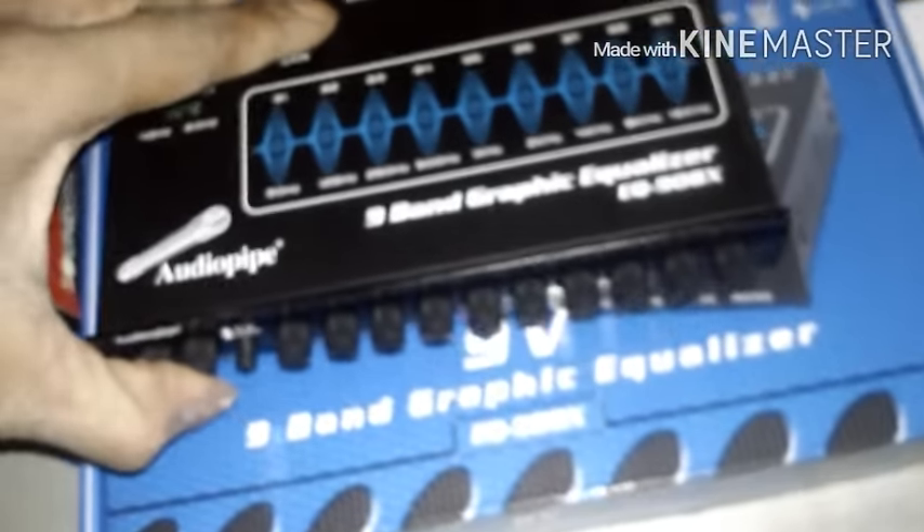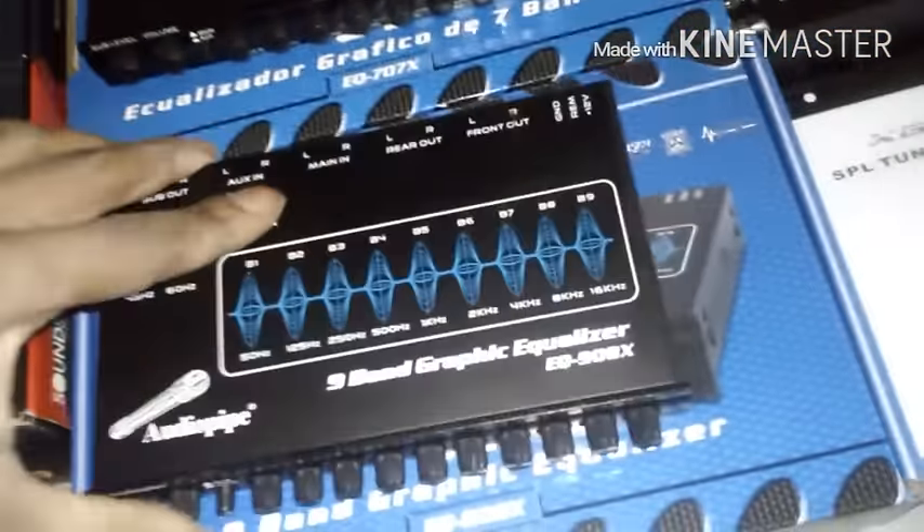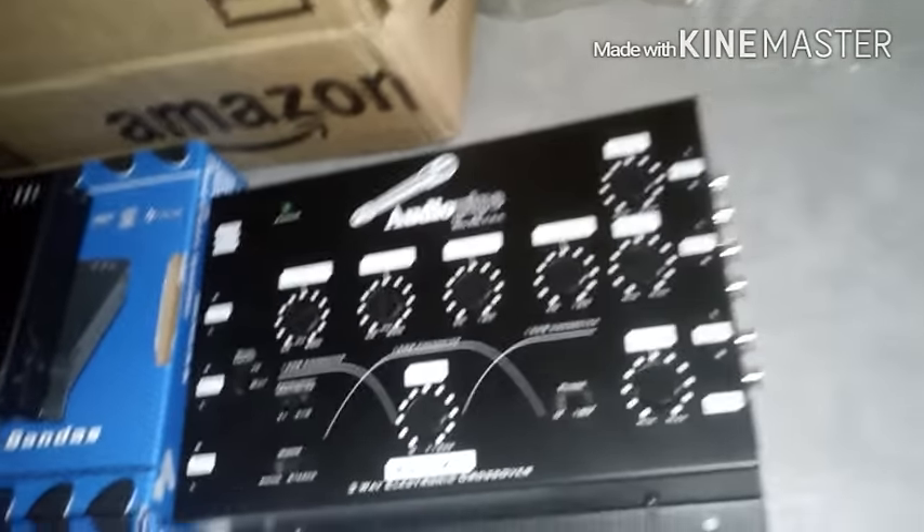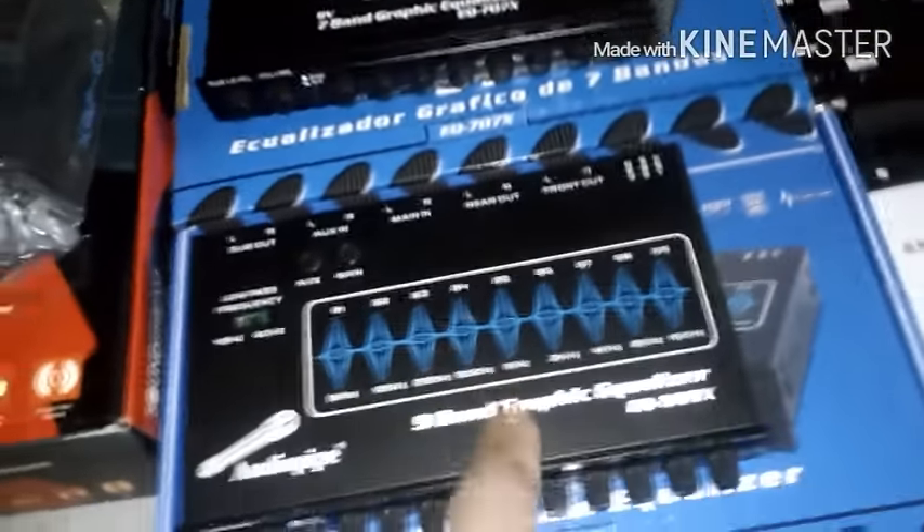Going with the bass processor and two EQs. Now I know y'all might be asking why we're going with two EQs — we're splitting them in half, one for sub and one for high zone. Some guys might understand it, some guys might not, but it's old school stuff, you know what I'm saying? Going with a crossover too.